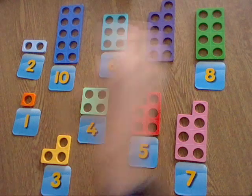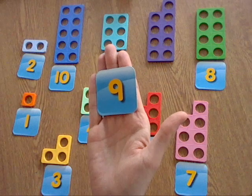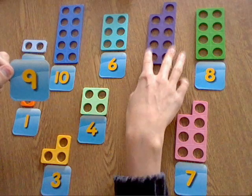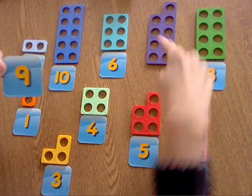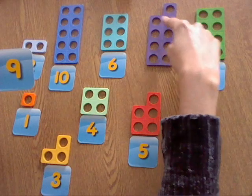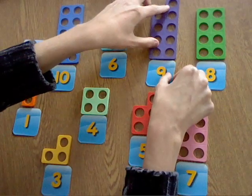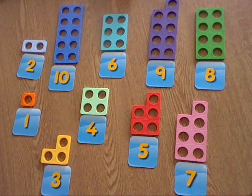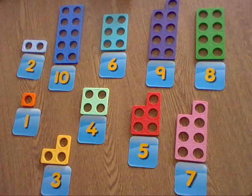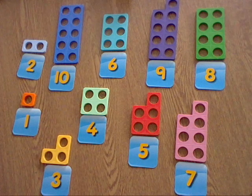And then the last number we've got is this one — what number is this? That's right, it's the number nine. I'm just going to double check: one, two, three, four, five, six, seven, eight, nine. Brilliant! We can match our number nine to that one. Okay, so see if you can have another go jumbling them all up and then matching your number cards to each of the Numicon pieces. Well done everyone!